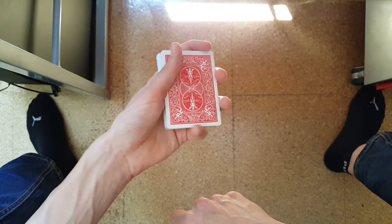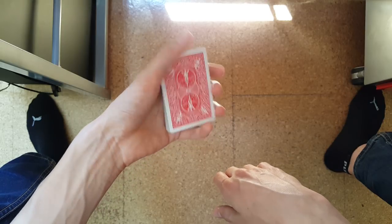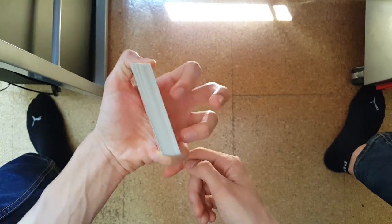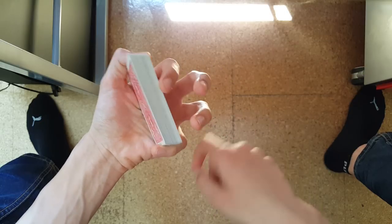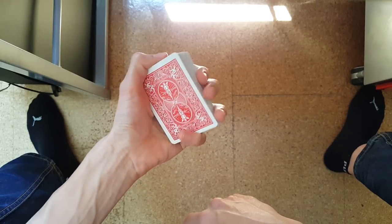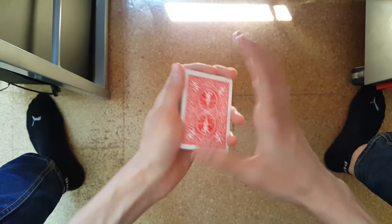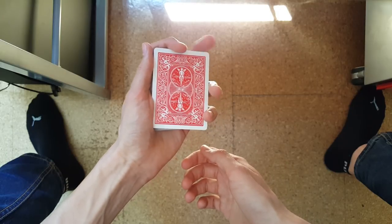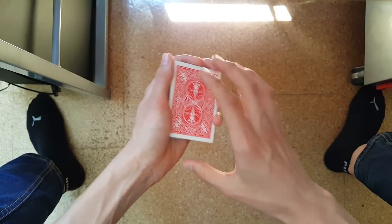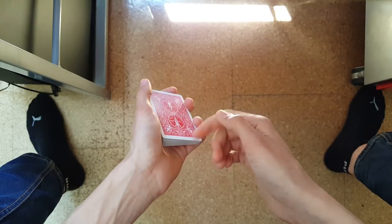There are also a few more exotic grips. For example, the Erdnase grip, where you hold the deck with your thumb on one side and your pinky on the other side to straddle the deck, leaving three fingers free to do all sorts of things — it's used in about three flourishes. There's also the Molecule grip, which is a modified straddle grip where your middle finger comes from the side onto the top, allowing for the molecule cuts. That's about everything on the grips.